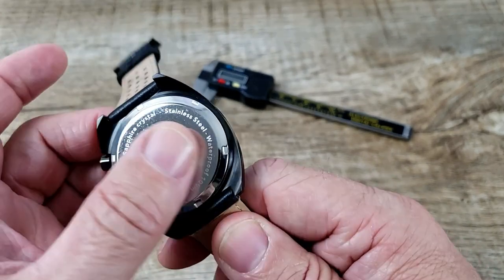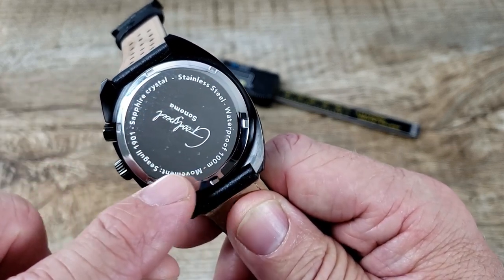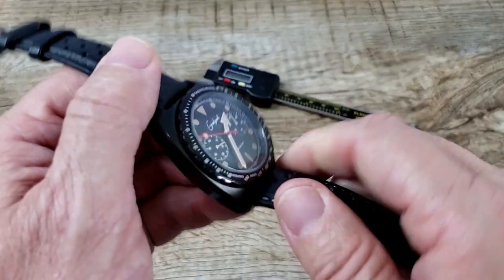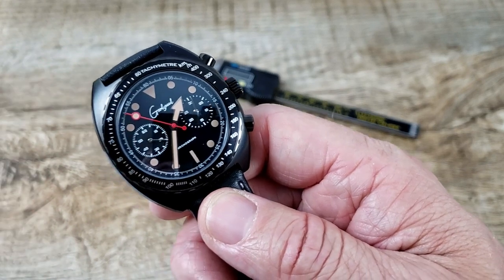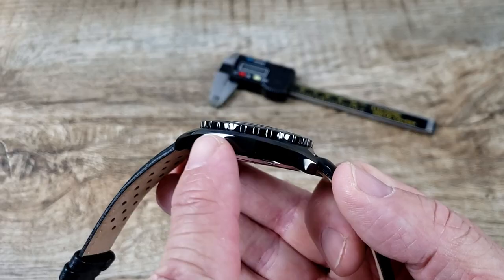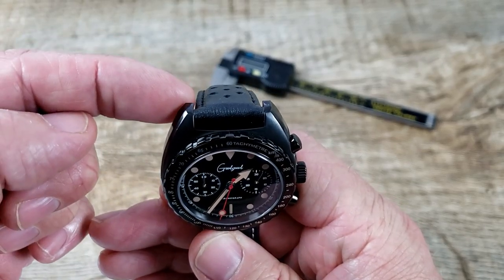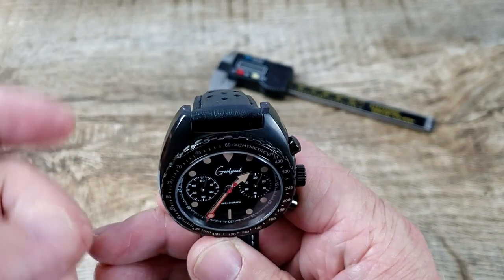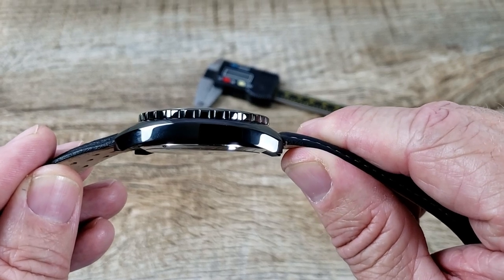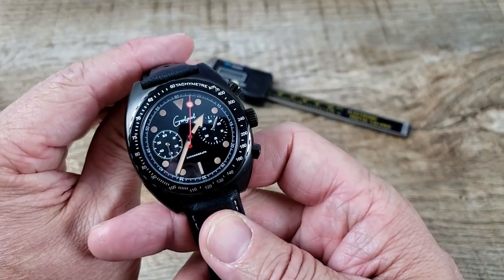The screw-down case back is stainless steel, polished, with the specs engraved around it — sapphire crystal, Seagull ST1901 movement, and water resistance of 100 meters, which is solid. No need to worry about getting it wet or thrown in the pool. Specs: 46.5mm lug-to-lug, 20mm lug width, 42mm case diameter without the crown, and 13.5mm thickness.